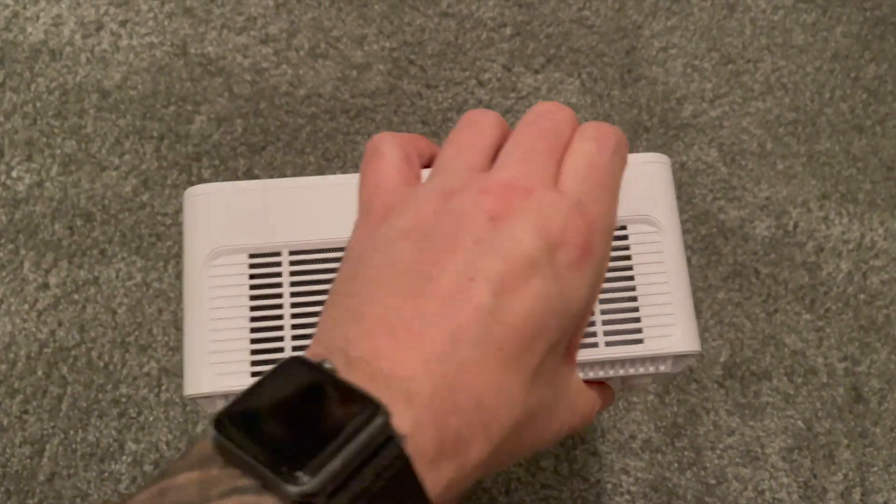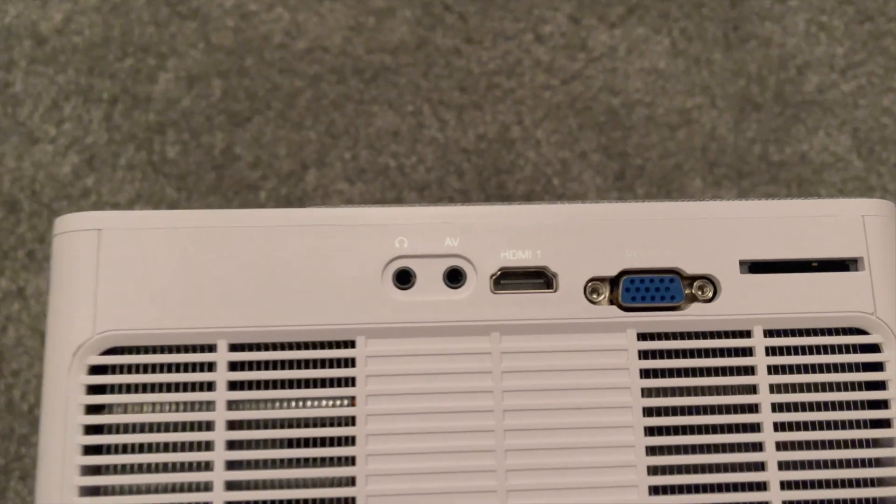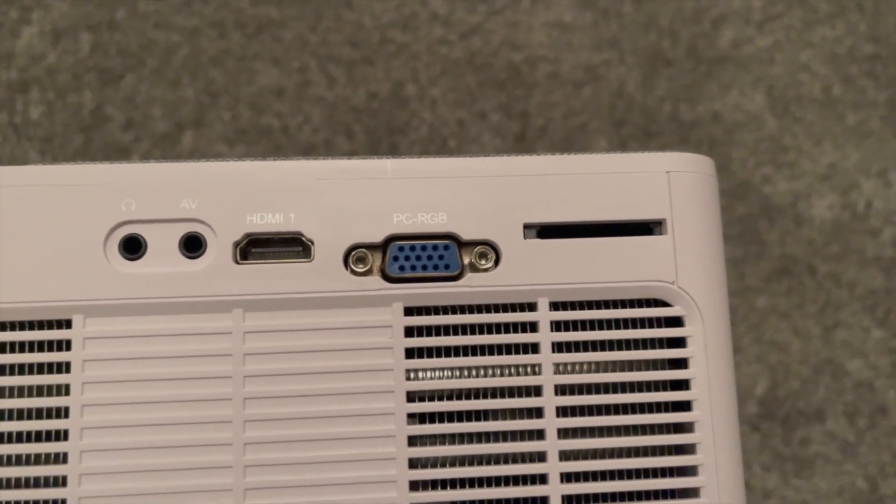It's also where you plug it in. One of the fans is on the side, the main lens is on the front, and on the other side you've got a headphone port, an AV port, another HDMI input, an RCA input and a memory card slot.